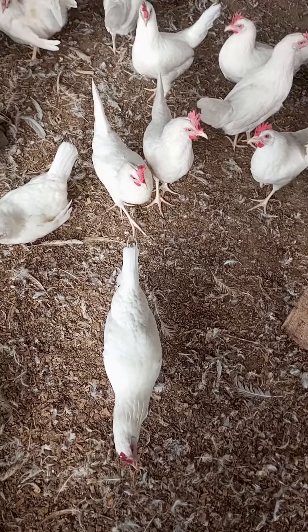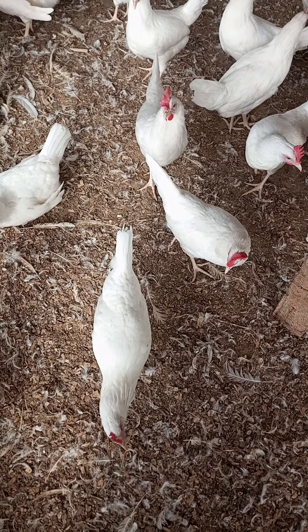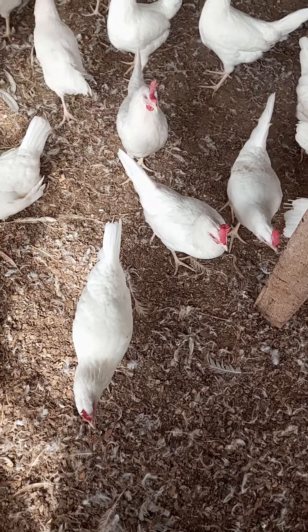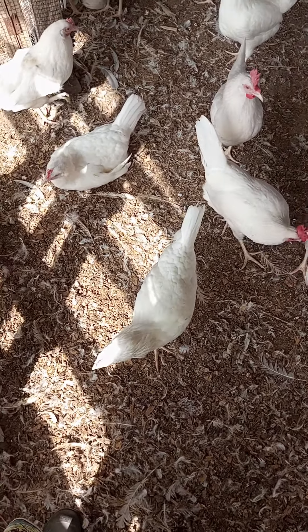Hello guys, welcome again to my channel. Today I'm going to show you how to identify a good layer — how to know when your hens are ready to start laying.